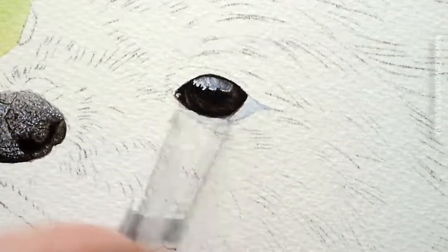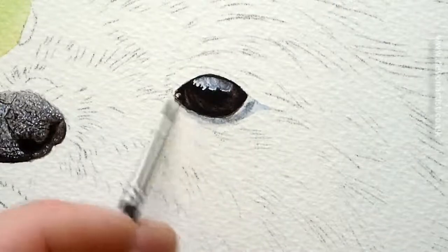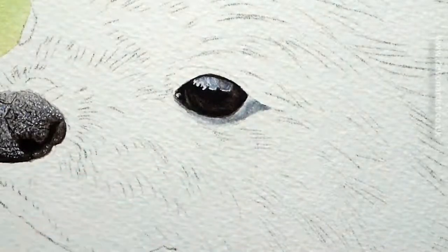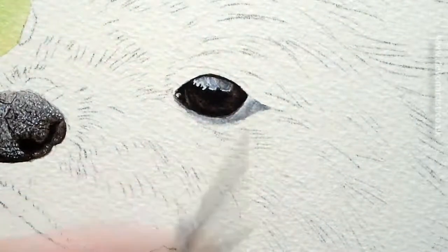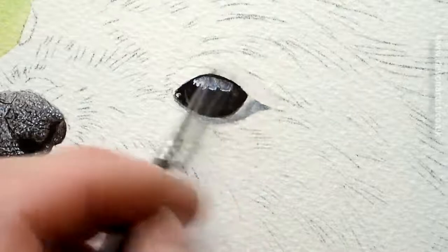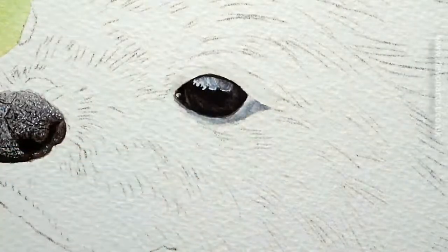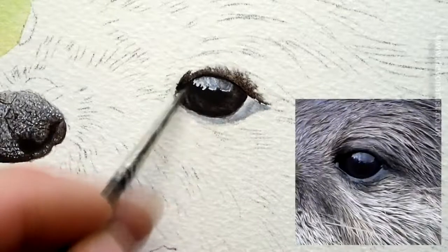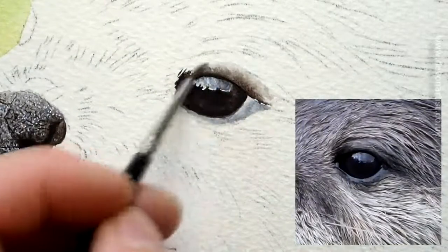A little bit of burnt umber and lamp black on there as well for the eye, and also a little bit of blue in there. I'm working around the top, wetting around the top of the eye. I like to work out the shapes of the eye as a start, because by doing so you've got something to have the eye socket for the eye to sit in.